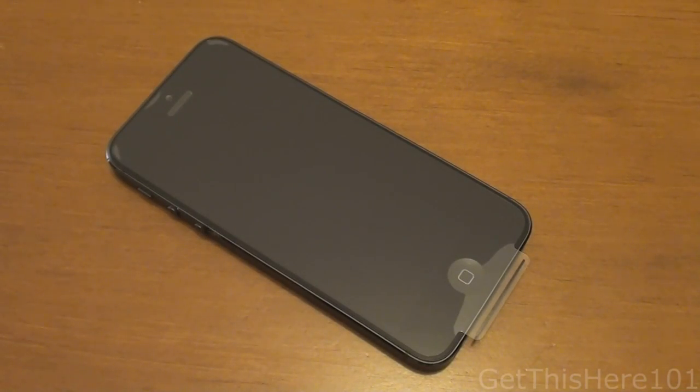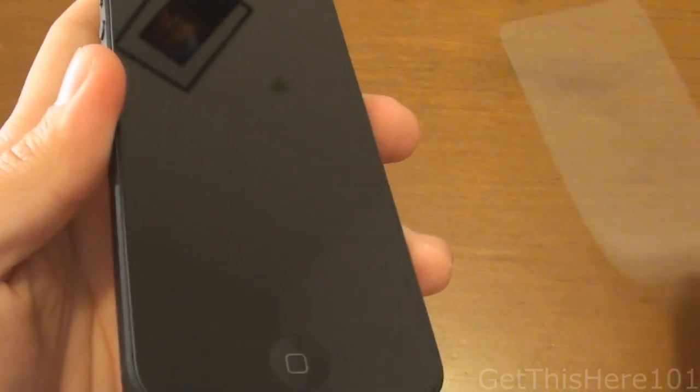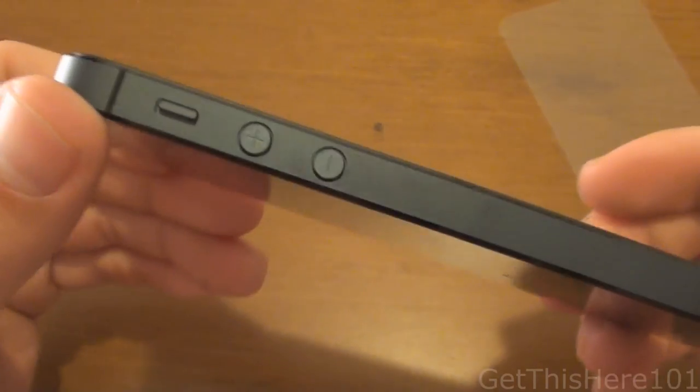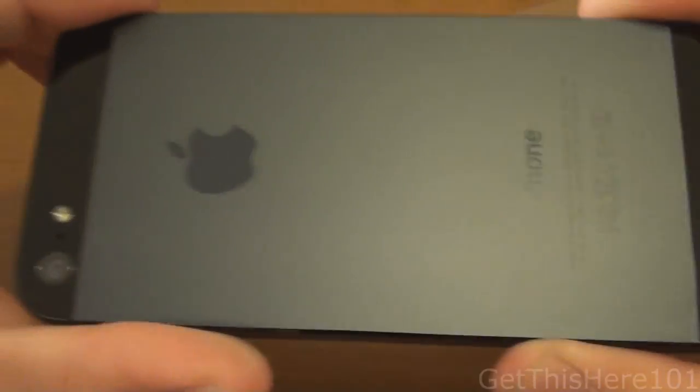Now that we've seen the contents, let's take a closer look at the phone itself. Let's take off the wrap right here. Very pretty. If you can see the sides, we have the buttons and the connectors on the bottom. Let's take off the back — just like so. And this is beautiful, guys.